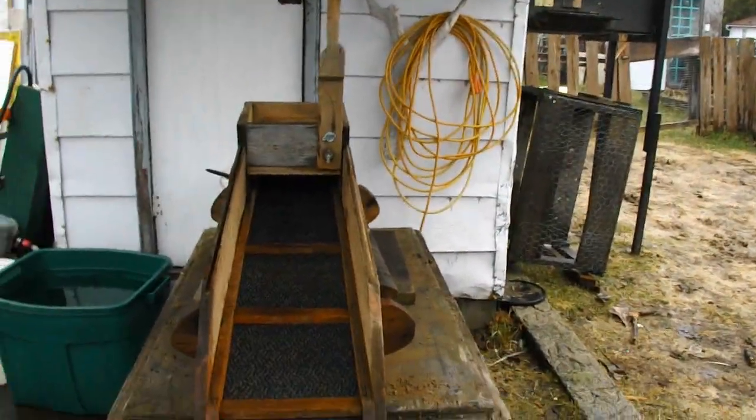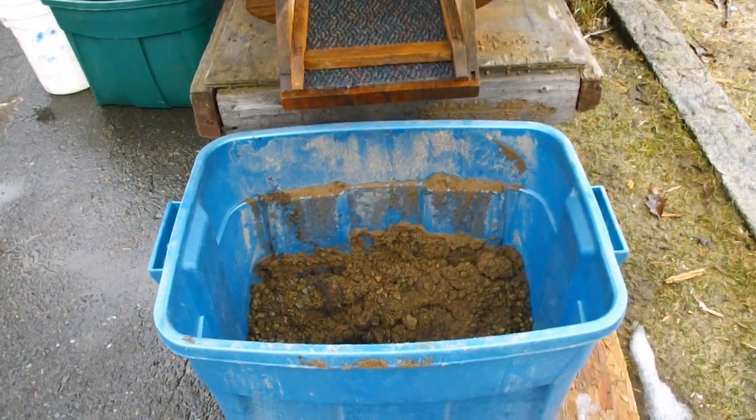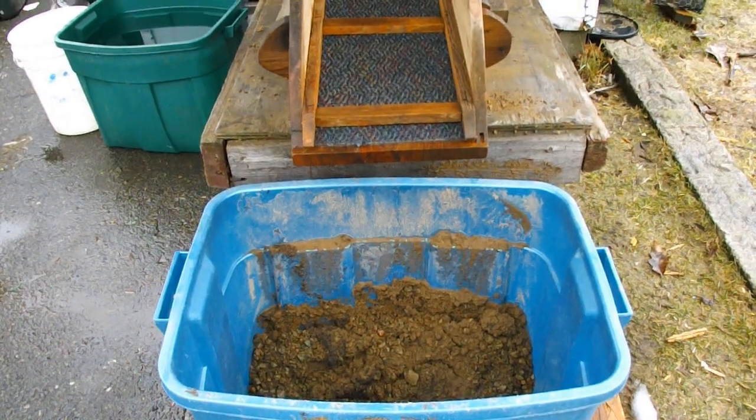We ran through our top bucket of water, or dirt, and found mostly what looks like silver — could be nickel, along those lines.